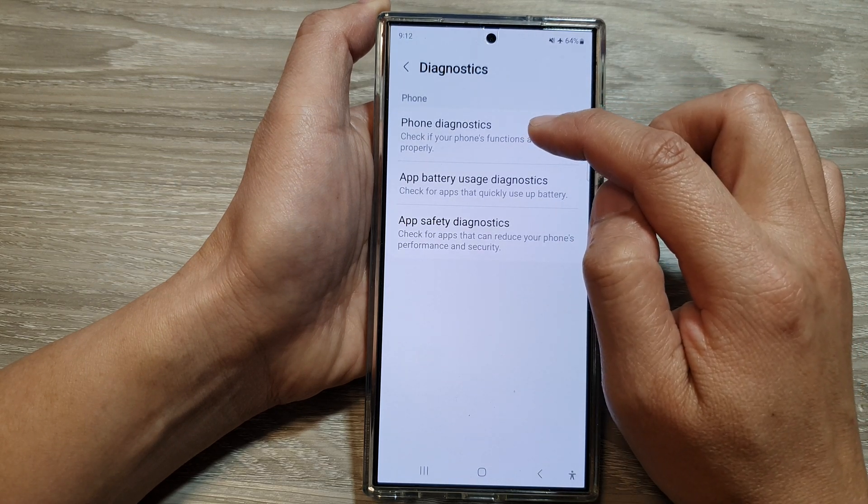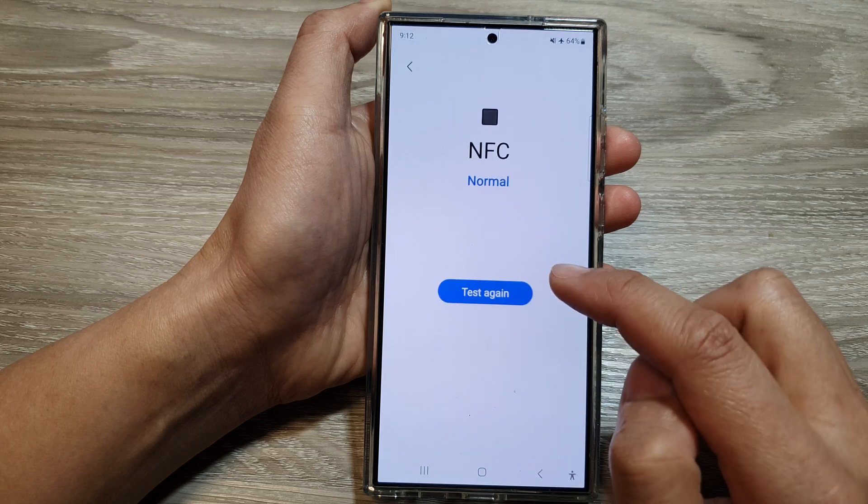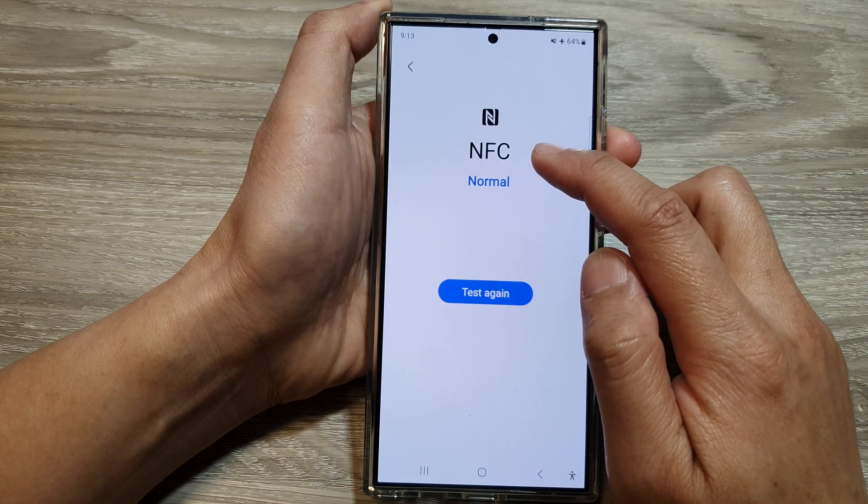Next, tap on Phone Diagnostics, then tap on NFC. When you tap on that, the NFC will be tested.